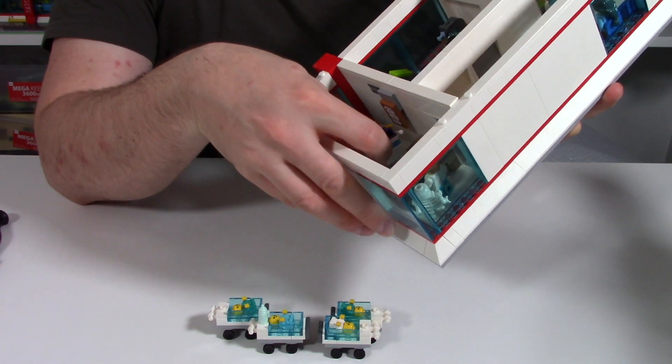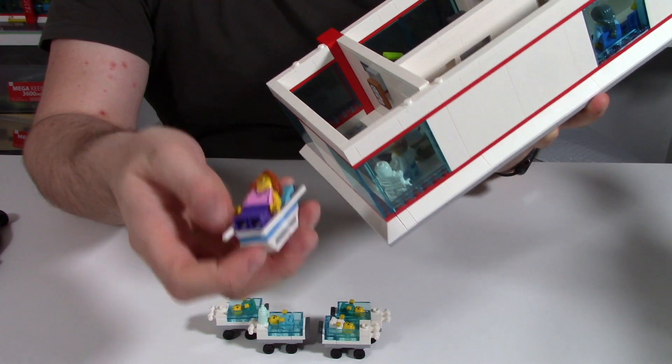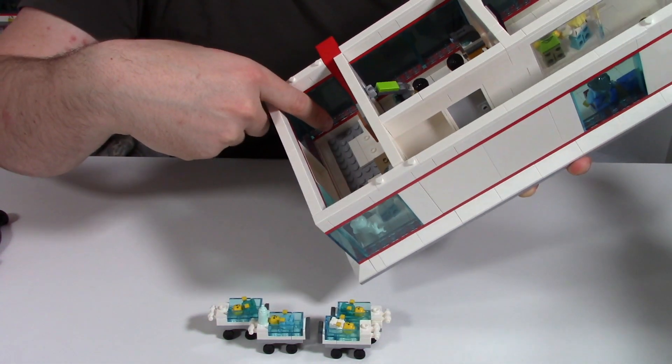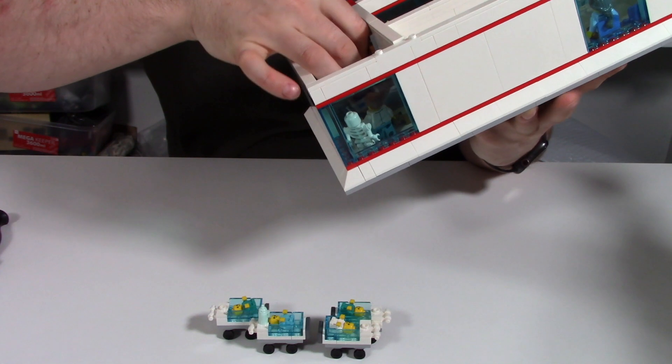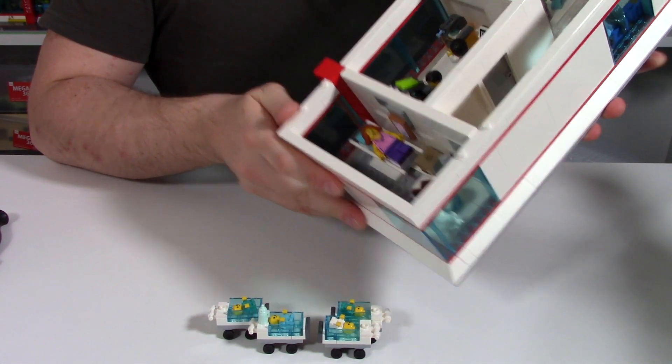This hospital bed is a pretty simple build. I've put those modified plates in there so the hospital bed just sits nicely on the floor and doesn't come out, so it's very stable.